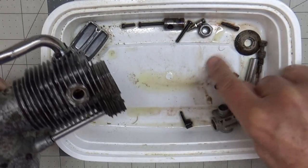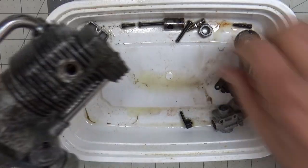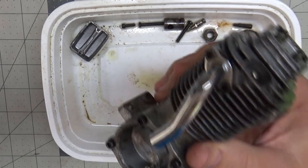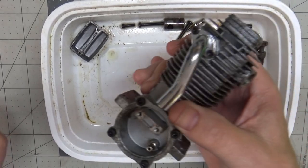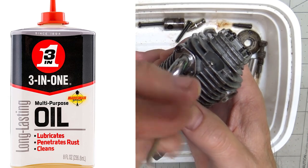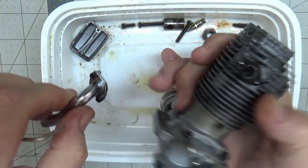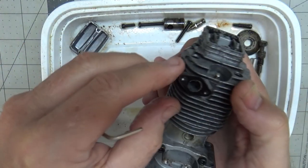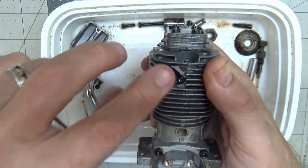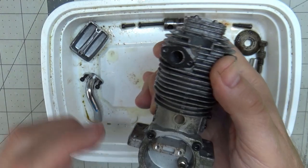What you're seeing here is a bunch of rust that's still kind of dripping off from these parts. Basically, all it is is from the 3-in-1 oil. 3-in-1 oil really does a number on rust — it's what it's advertised to do. I don't know if I want to try and pull this gasket off or just leave it. I think I'm just going to leave that because I'm afraid if I take it off, it's really going to break it.